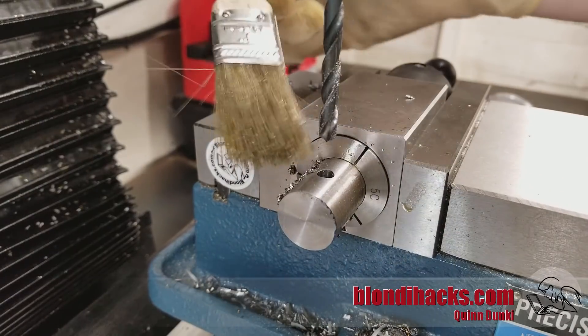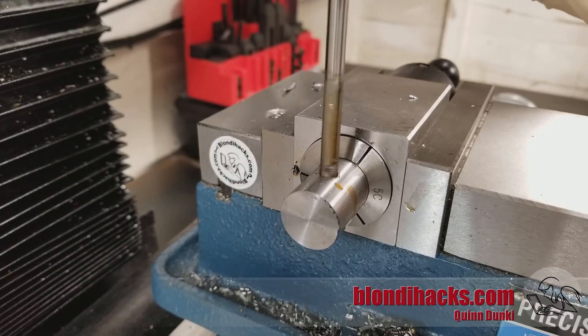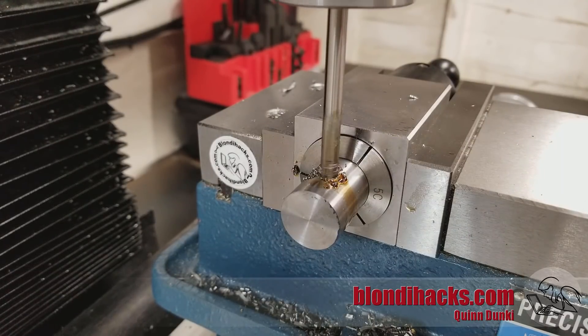Looking good so far. On to the reamer — I'm running the mill a little slower now, about 200 rpm, with lots and lots of cutting fluid and lots of clearing of chips. I'm never in a hurry with a reamer; the more patient you are with them, I think the nicer job they do.